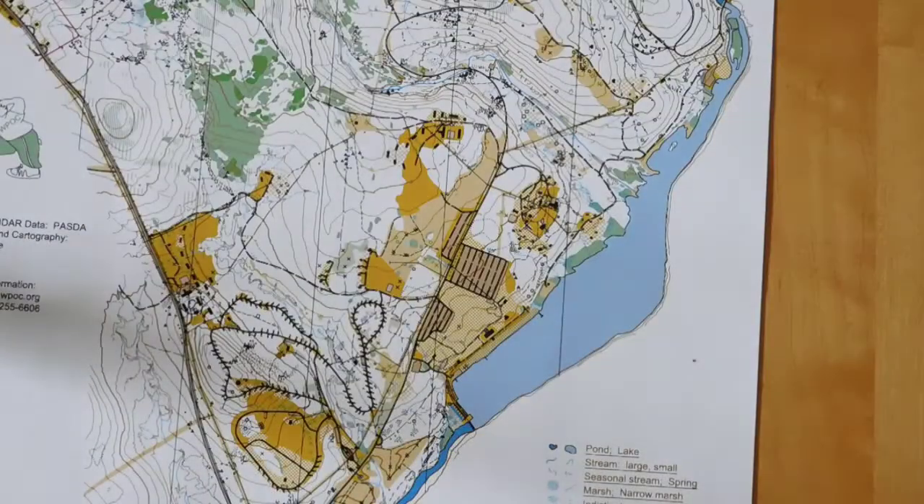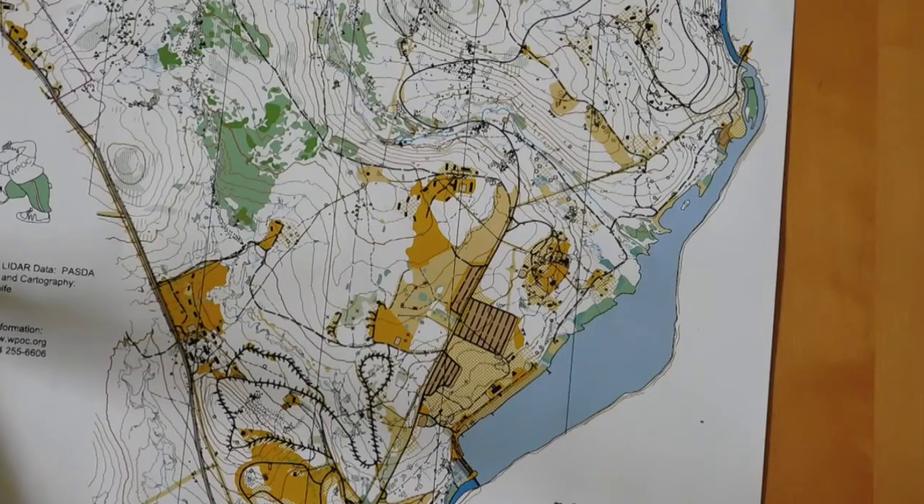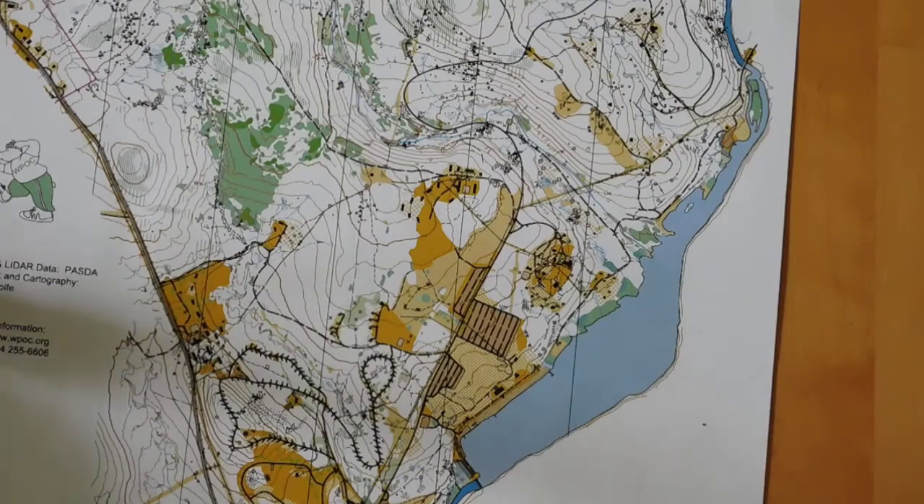Here is an orienteering map of Laurel Hill State Park. Orienteering maps are five color and are drawn to magnetic north — we'll see that in just a few minutes. Let's talk about the fact that they're five color and look at each of the colors separately.